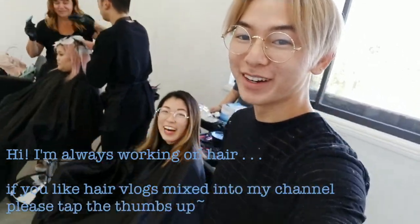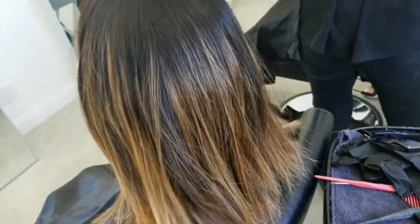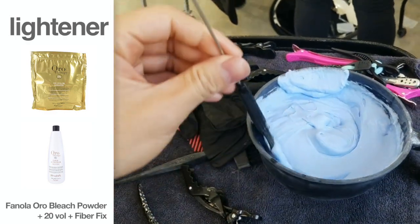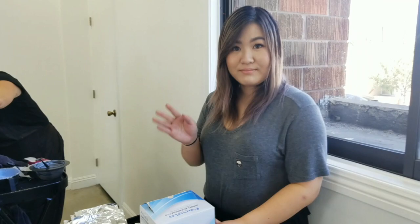Hi! This is her hair. It's nice and light, except under here. We'll be using the vanilla oral bleach today with foils and then Mindy will help us.